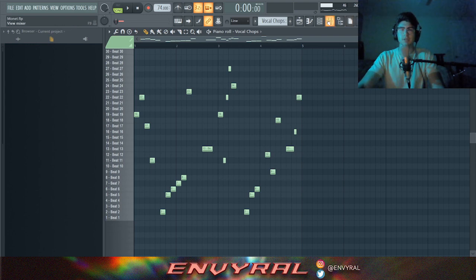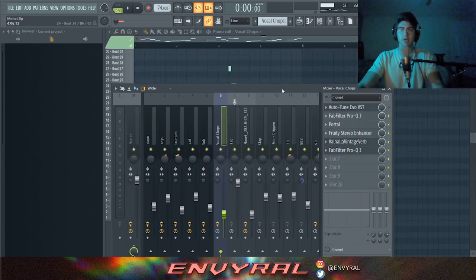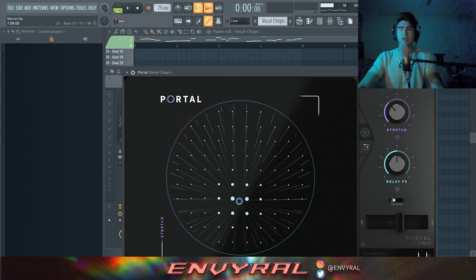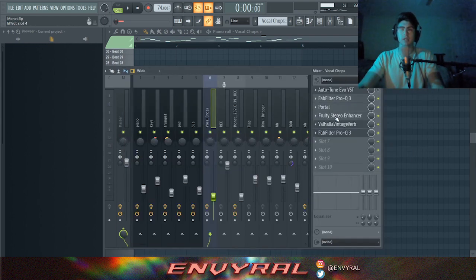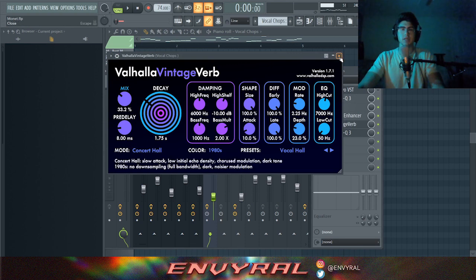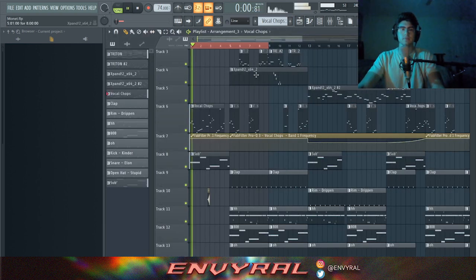It sounds pretty saucy. Next I put that in a mixer track and applied more effects. The most important ones were Portal — I have a video on that plugin, I'll link it — plus some stereo enhancing, and mainly reverb to put it more in the background. It makes a really big difference.